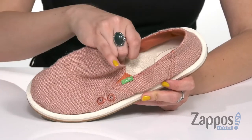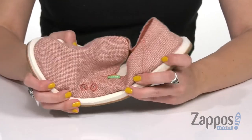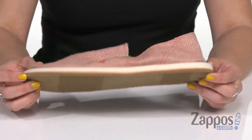It also has the yoga mat footbed for that all-day cushion comfort. Little ventilated eyelets going on for breathability. It's nice and flexible and lightweight, and it's all on top of the Happy You rubber sponge outsole. Cruise to your next trip to the beach wearing these sweet shoes from Sanuk.